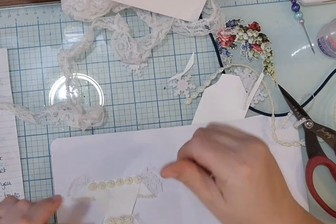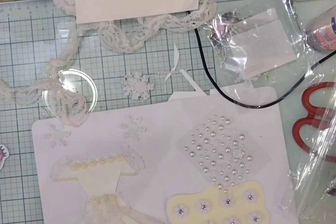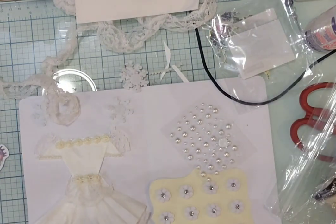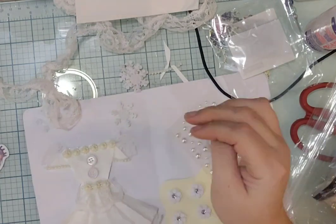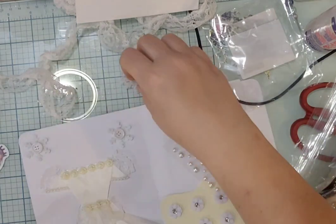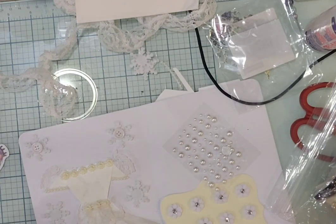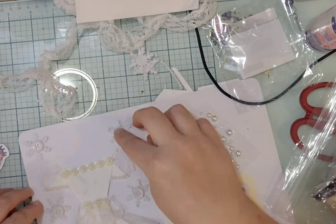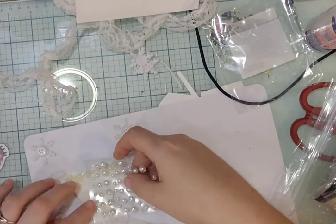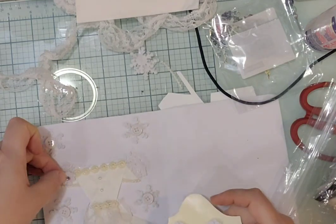Everything is white — I know some of the whites don't look white. Trying to figure out what to do with some buttons, which is another prompt. I figured they'd be cute with the snowflakes — little buttons. And I'll do some little pearls on the dress.